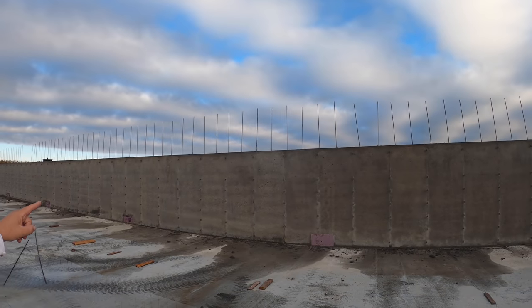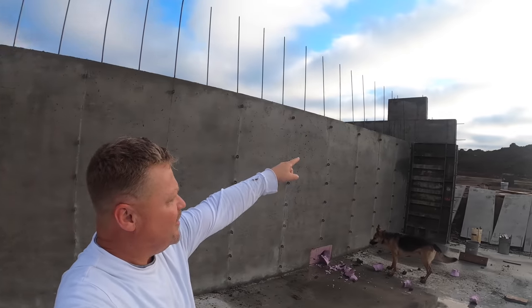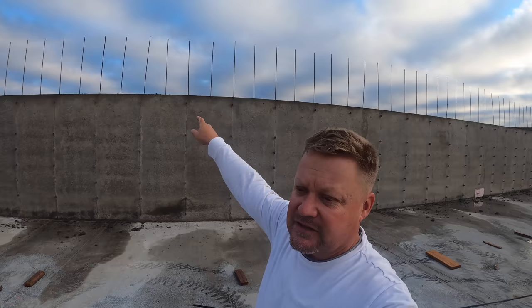You can also see the rebar sticking up above that center wall - that's for the top wall. There'll be a four-foot top wall just like what you see there on the end wall. The center gates will anchor to that wall. On the other side, the four-foot wall on the outside wall is already poured and I'll show you that in a minute.